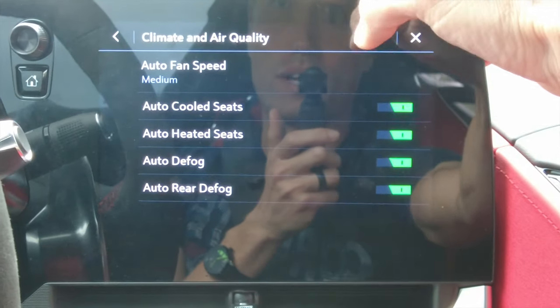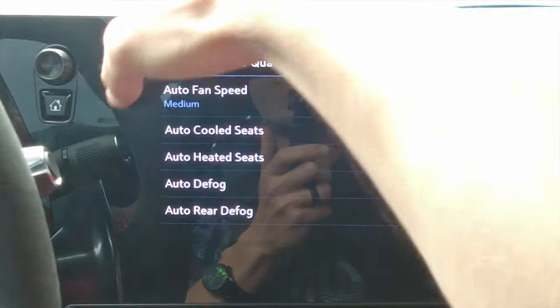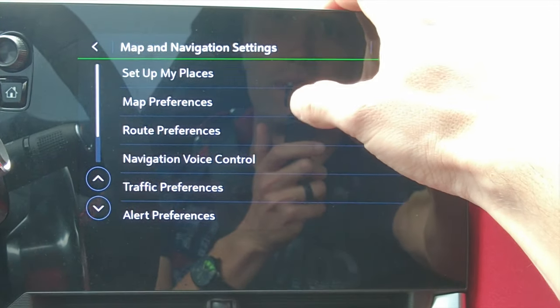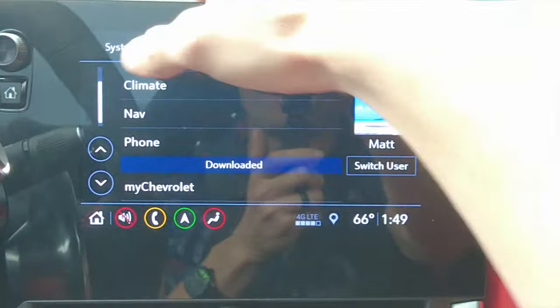There's also an explicit content filter — maybe it beeps out curse words, not entirely sure. Going to climate settings, we have auto fan speed, auto cool seats, auto heated seats, auto defog, and auto rear defog.